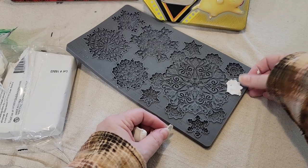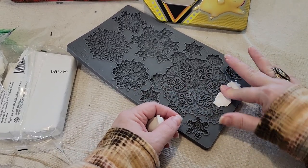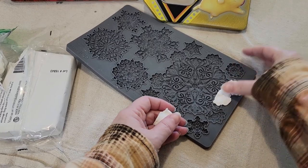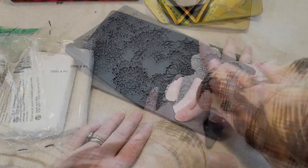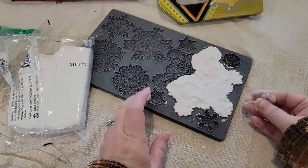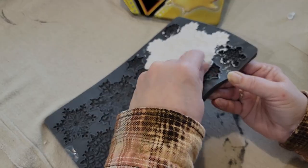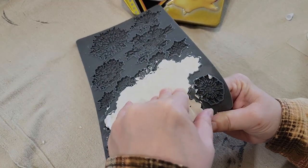It is so detailed that I'm going to do this clay a little bit at a time so I can make sure I get down in all the details. When using clay in an IOD mold, it's probably best to use some sort of release like cornstarch. Just dust a little bit into the mold before you put the clay in and it helps it come out easily.